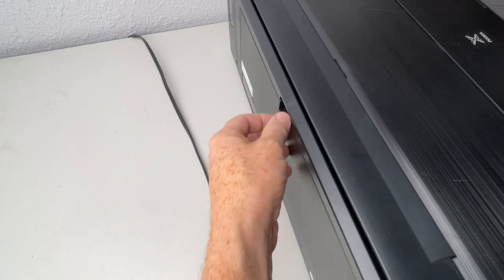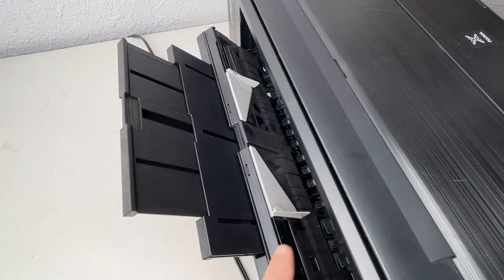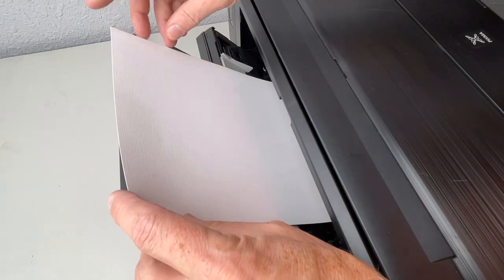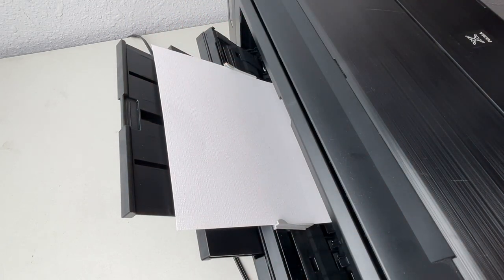The rear path – Canon calls it the manual feed – is accessed through this door on the rear of the printer. It is for one sheet at a time and is intended for heavy and thick papers. The minimum sheet size in this path is 8 inches wide.